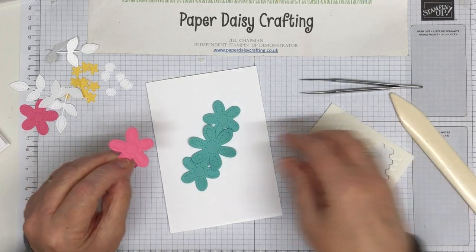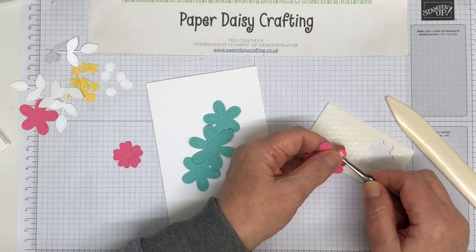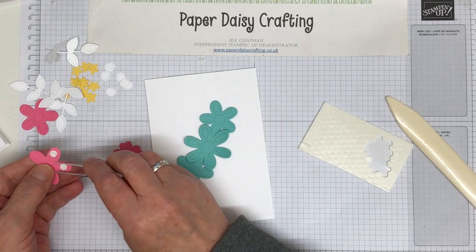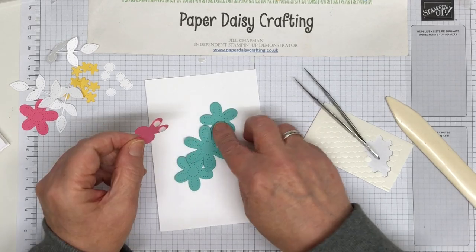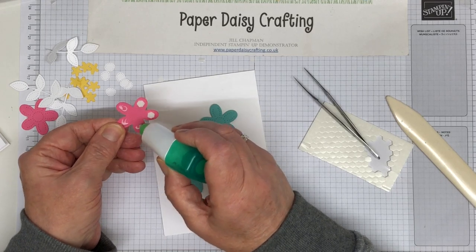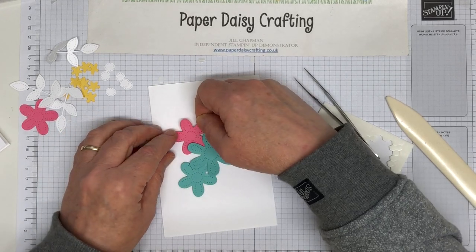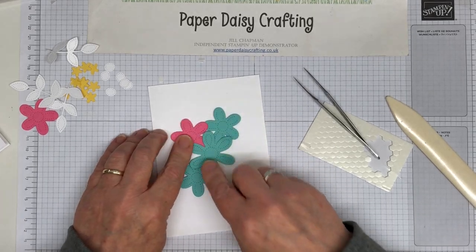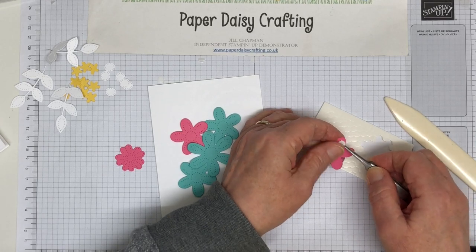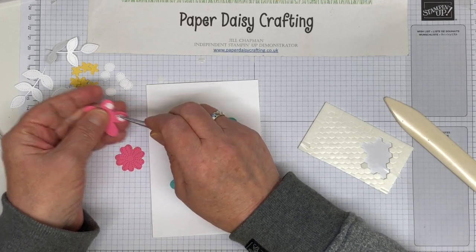I'm going to take the same die but in pink and again raise up two of the petals. This way it just gives you a little bit more dimension on your card but you don't get the bulk of having lots and lots of dimensionals. I'll put some glue on here and place it with a dimensional - and then the other one is going to come over the other side, exactly the same thing. It's very easy to do but it just gives you that little bit more dimension for your project and I really like it.